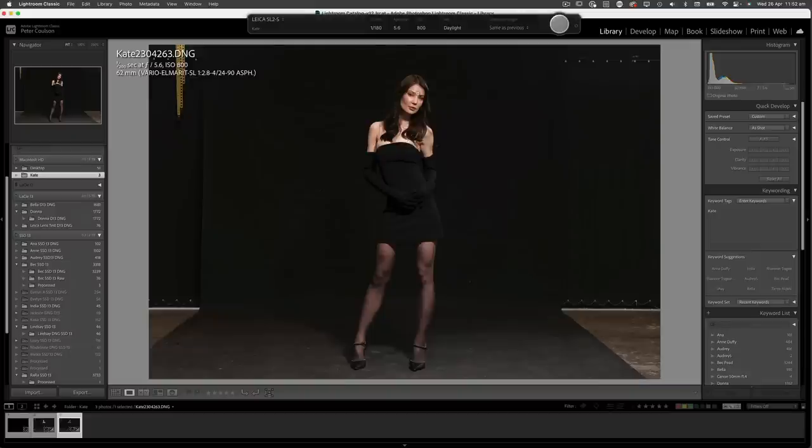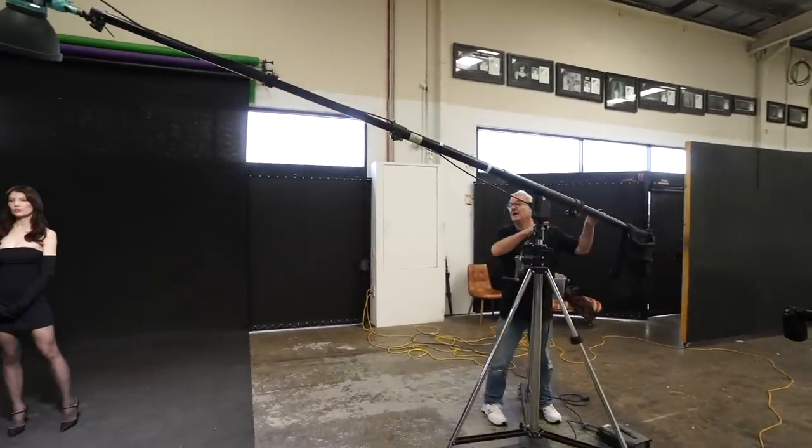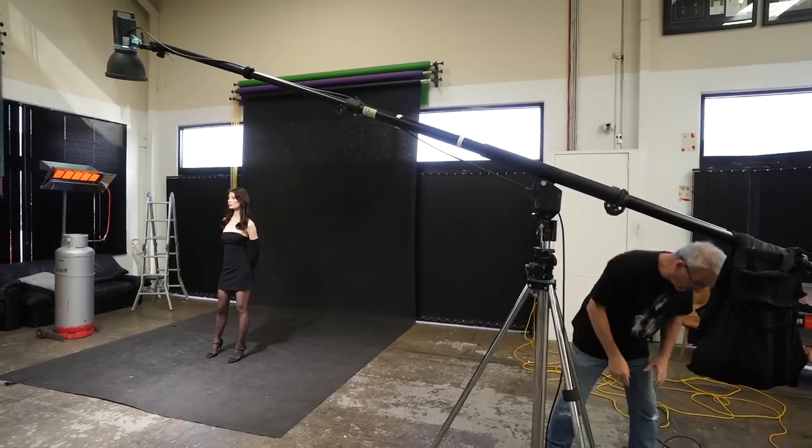If you look at her face, with her minimal makeup she's still darker in her face and chest area — that's just how she is. I'm just going to keep playing with this. I want to have that full sun look.